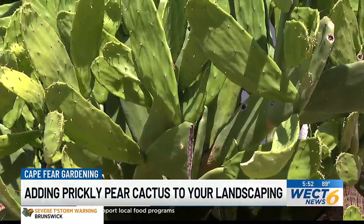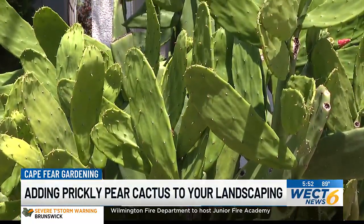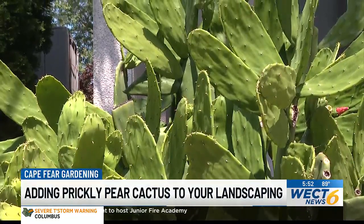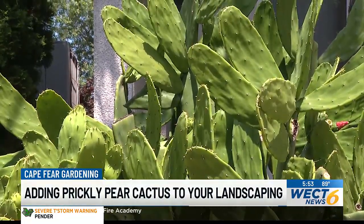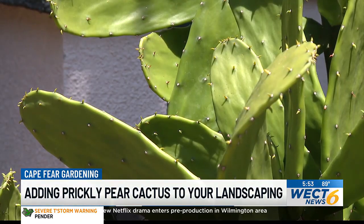This variety of prickly pear cactus is actually spineless. It's in the genus Opuntia and there are many species in the same genus. They're all edible, which is really neat. Prickly pears make a great addition to any xeric garden or any other type of cactus garden.